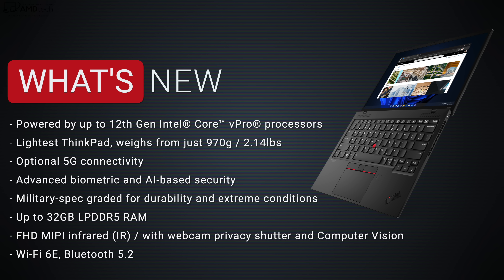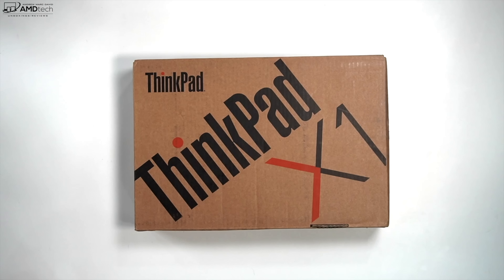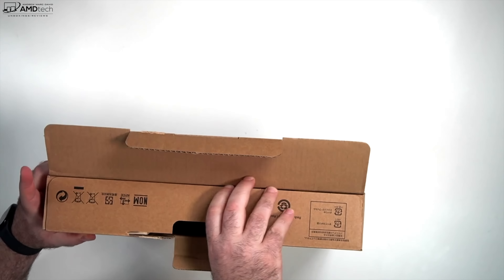Here's what's new with the X1 Nano: you can now get it with up to a 12th Gen Intel Core vPro processor. It's the lightest ThinkPad out there, weighing just 970 grams or 2.14 pounds. You can get it with optional 5G connectivity, advanced biometric and AI-based security, and it's military-spec rated for durability. You can outfit it with up to 32GB of LPDDR5 RAM, it has an upgraded full HD infrared camera with a webcam privacy shutter, and it now has Wi-Fi 6E along with Bluetooth 5.2.